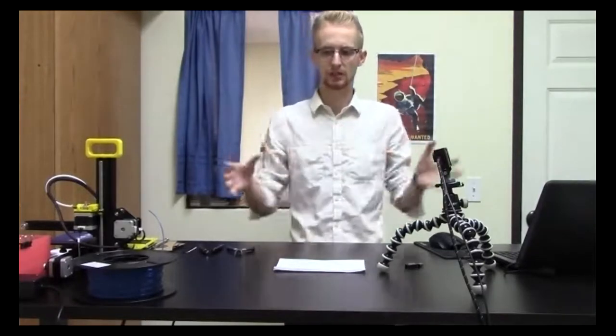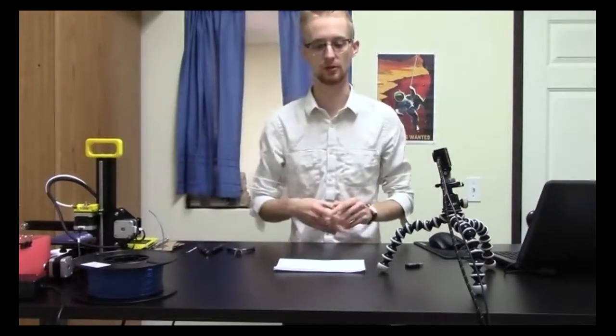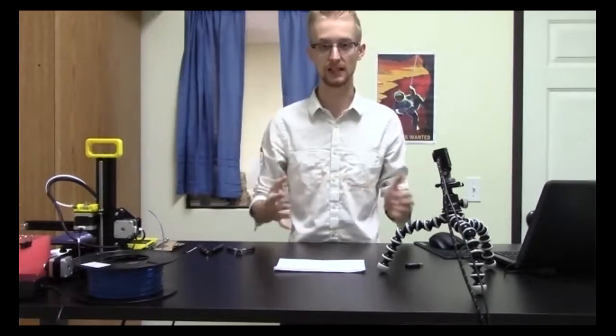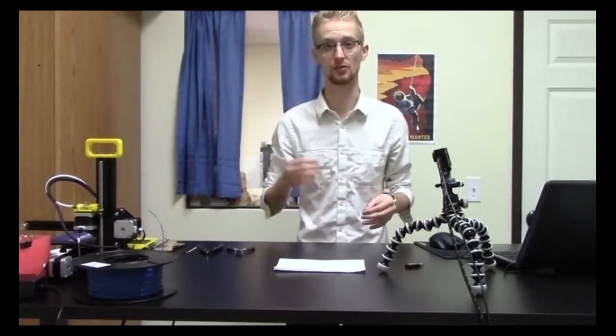We need the .STL file from the design you're making, then we move it into the bigger step of getting it to the printer. Before we put the file onto the printer, we take that .STL file and have to slice it. The slicer we're going to use for our printers is called Cura — C-U-R-A.